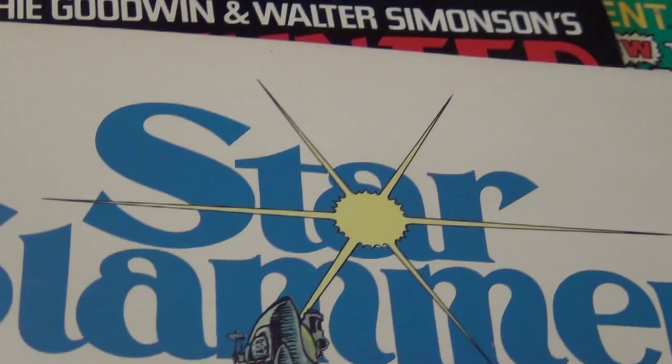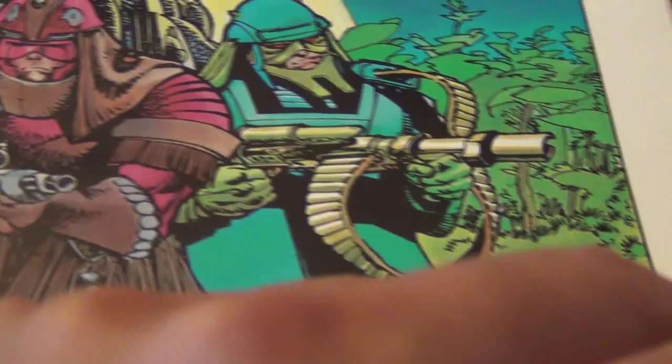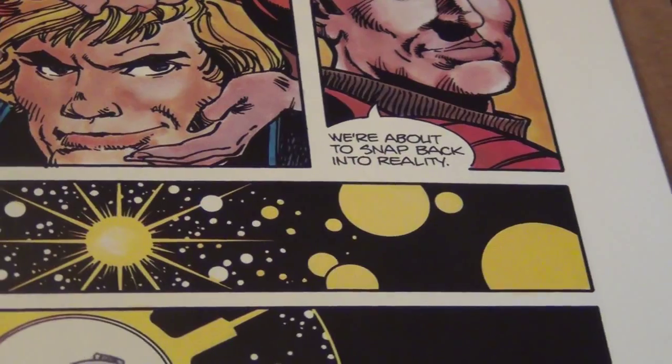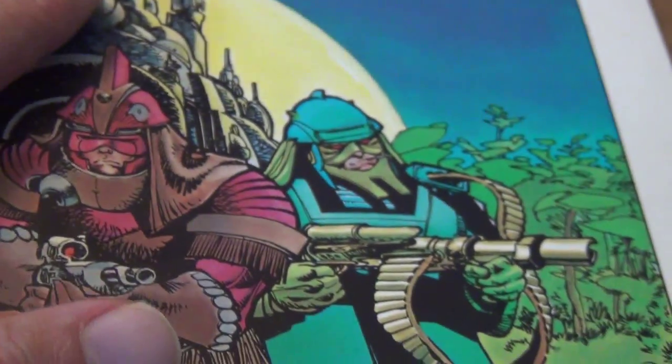In 1983, Marvel put out this graphic novel as a reprint of what Walter Simonson created back in 1972-73. Back then it was black and white, and I believe Simonson most likely retouched some of the penciling — I'm just guessing, I've never seen the original black and white version from when he was in college. If you have a chance to take a look at this book, it's fairly cheap.